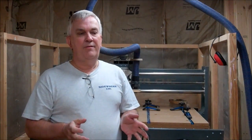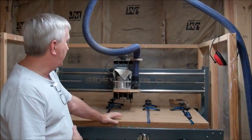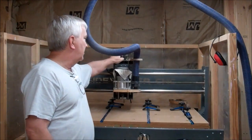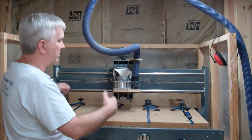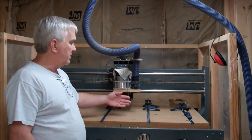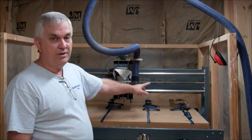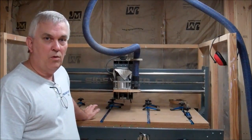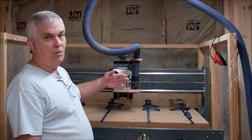If you built your CNC from my plans, your machine is basically set up like mine. You've got four stepper motors — one on the Z, one on the X axis, and then two stepper motors in the back that run the Y axis. I have the yellow color-coded wire going to one Y motor and the blue color-coded wire for the 4th axis or A axis, and those two are slaved together to make the Y move in sync.